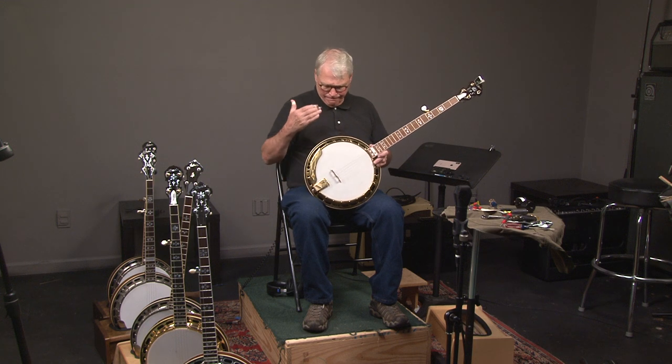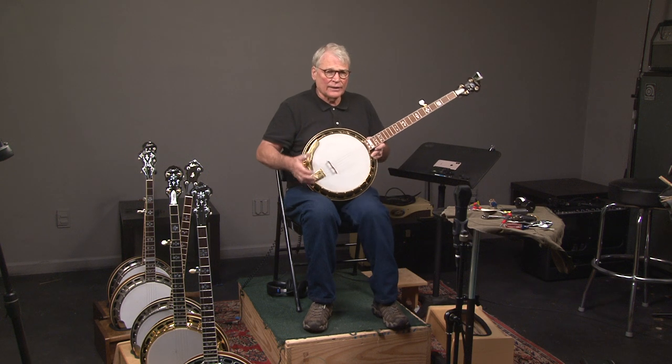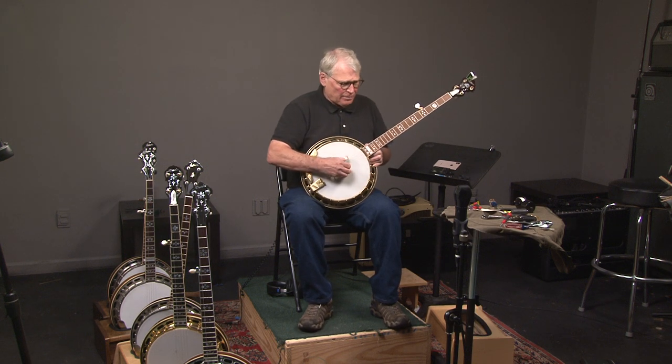I'm going to play this banjo. It has some pre-war parts in it, which makes it sound like a pre-war, because it is a pre-war in a sense. So let me play it and then we can explain it.